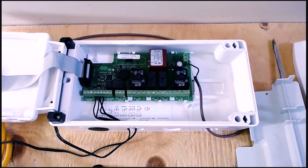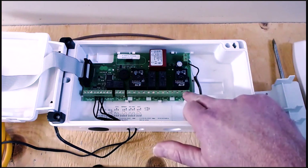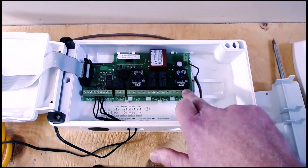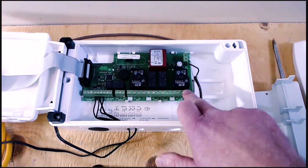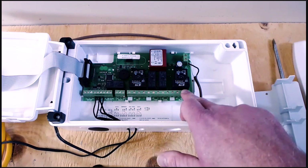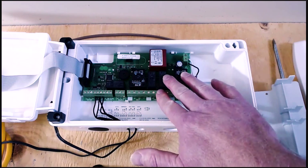This contains all of the relays and connections that are required to power the various components that you're going to use with this controller — things like the compressor, the solenoid relays for pump down, hot gas, you name it. These can all be controlled from here.